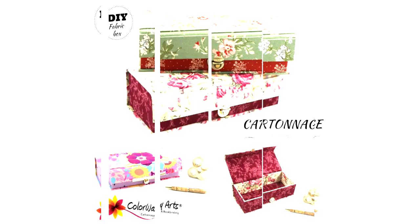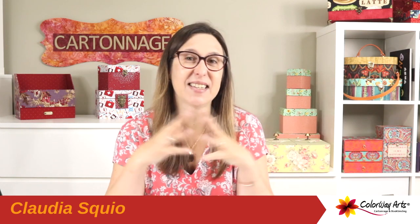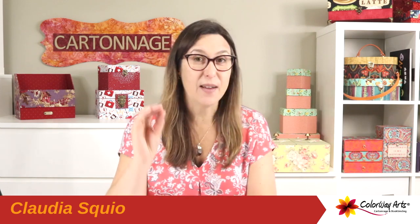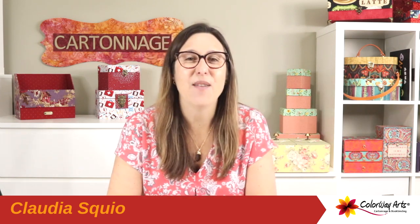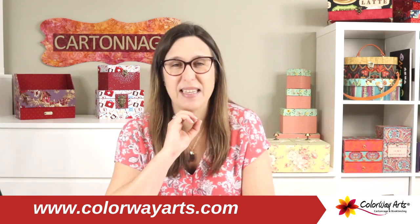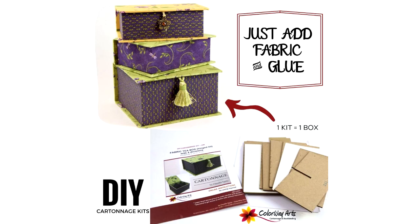Do you like making fabric boxes? I'm so passionate about that. This is Cartoon Edge, and I'm Claudie Skill, Cartoon Edge designer and teacher from Colorway Arts. I'm here just for a quick informational video. On our website colorwayarts.com, we have lots of do-it-yourself kits available for you to add your favorite fabric and make so many different variations of fabric boxes, fabric covers, and many other projects.